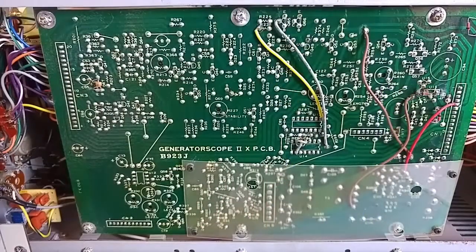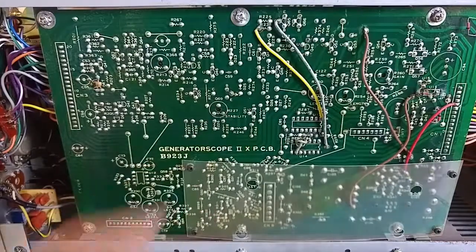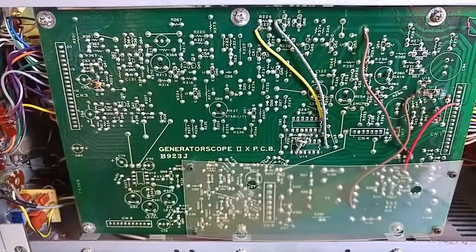As for calibration, the board has a ton of trimmer pots for adjusting various different aspects. Luckily, on the board they're all labelled — you can see: OSC, sine level, square level, stability, length, etc. All we have to do is find the settings we're interested in and calibrate them to some other source which we know to be reliable. I've never calibrated an oscilloscope, so I have no idea how hard that is, but we shall soon find out.